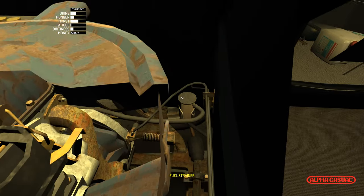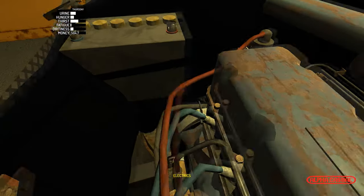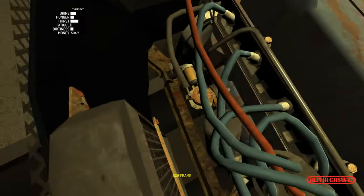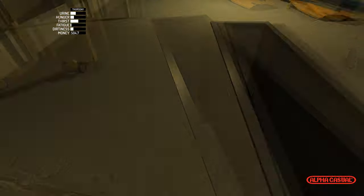You just grab it and pop it right on in there — it's really simple, you just slide it on in and it'll pop in. Then all you need to do is bolt that thing on.